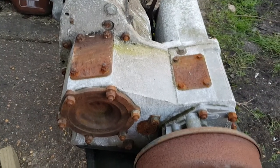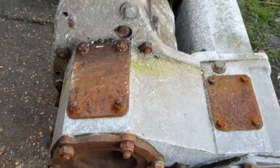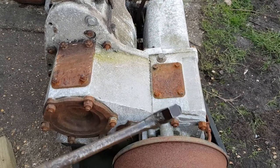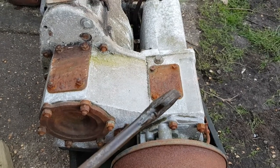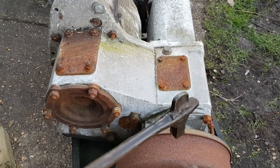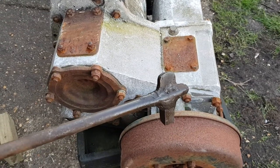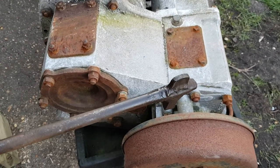First things first — make sure there's no oil in it before I take it apart. Once you get to know me, you know I like making tools to make jobs easy. Gearbox tool: square drive for the gearbox, big slotted drive — about 6mm — shaped to fit into the drain plug on the transfer box. I'll get on with that and start disassembling once I make sure it's empty.